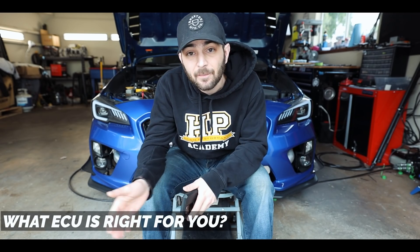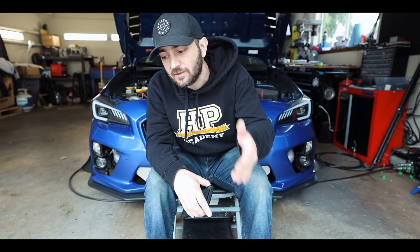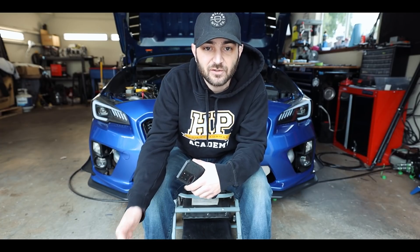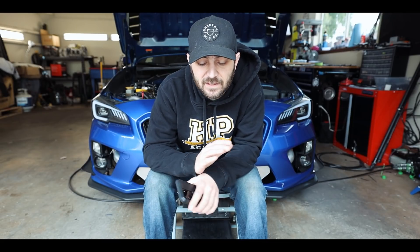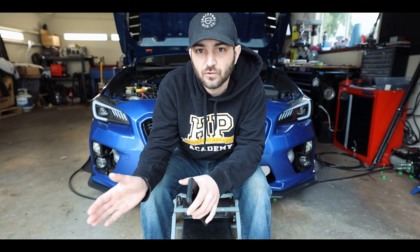First, you need to know what ECU or ECM is right for you. Not every ECU is created equal. You have Haltech 1000, 1500, and 2500 series; different versions of Link ECUs; AEM Infinity has different part numbers too. Not every ECU will do the same thing. For Subarus specifically, you need to know how many cylinders you need to support, what your fuel system is — port injection versus direct injection, because not all ECUs support direct injection — and how many inputs and outputs you need. Some ECUs come with launch control and rolling anti-lag; others don't. Don't jump the gun and buy the first ECU you find.